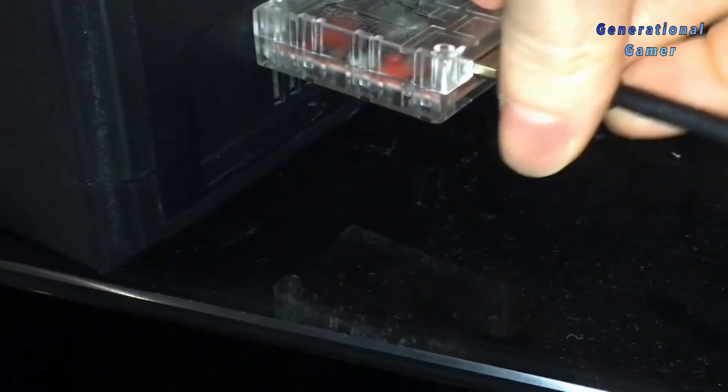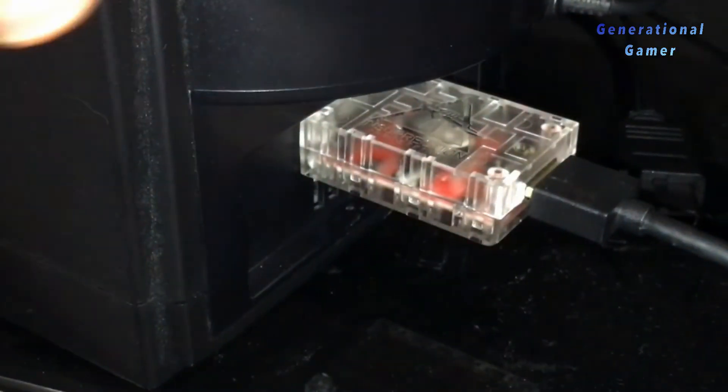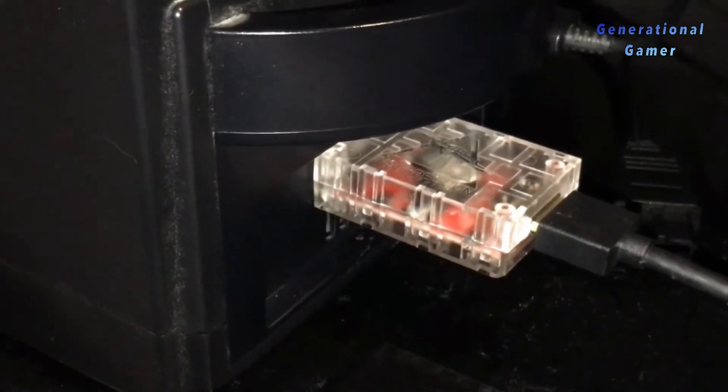Here's it connected to the GameCube. It's just a micro HDMI that connects into the back of the unit. And it's in there pretty good, so I'm not too concerned about it falling out or moving or what have you. But let's see how it works.